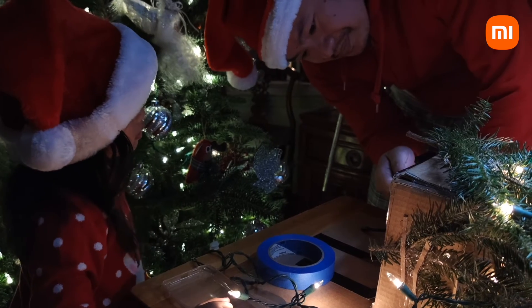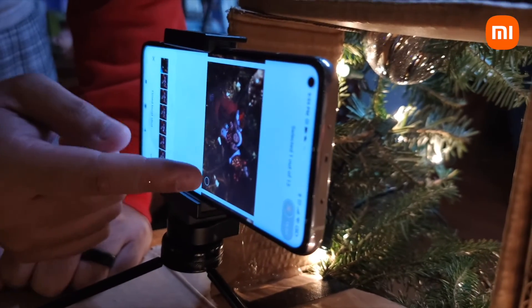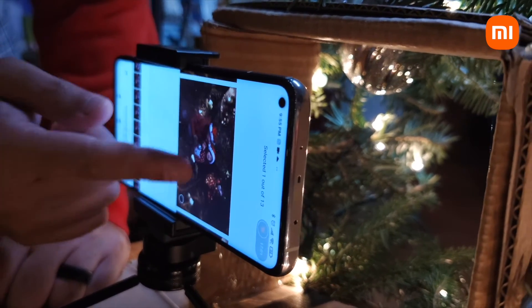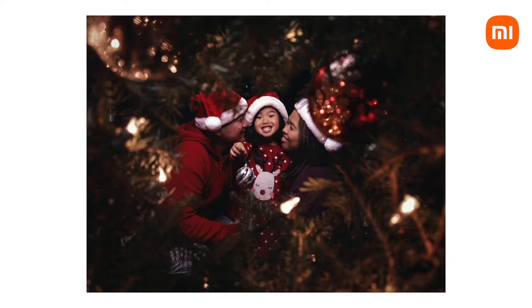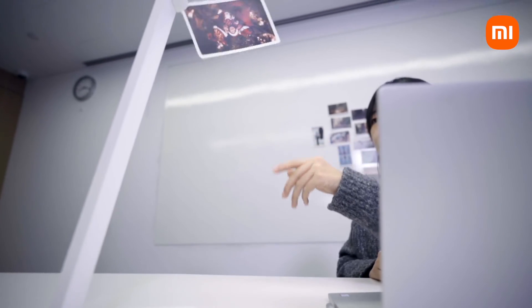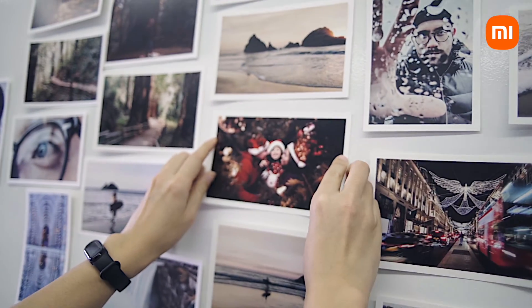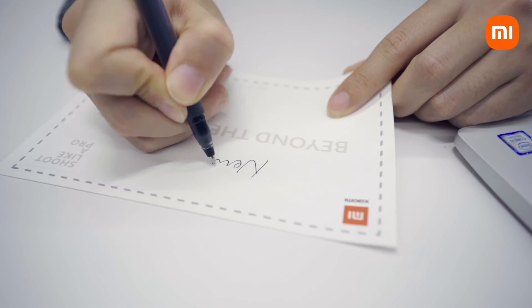Hopefully some of these tips and ideas I've shared with you today can be useful for you and your family as you're taking tons of photos and creating tons of memories. I hope you and your family have a very, very Merry Christmas and a Happy New Year. Merry Christmas.